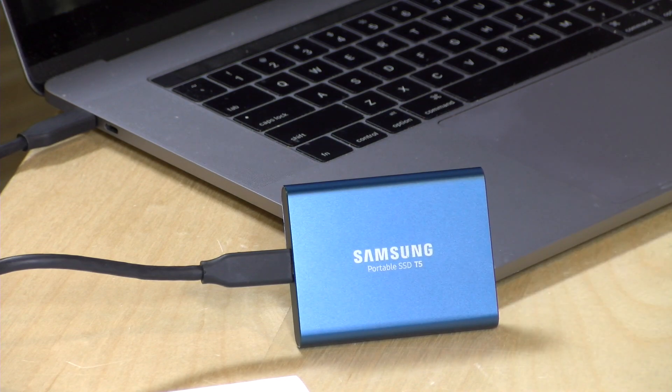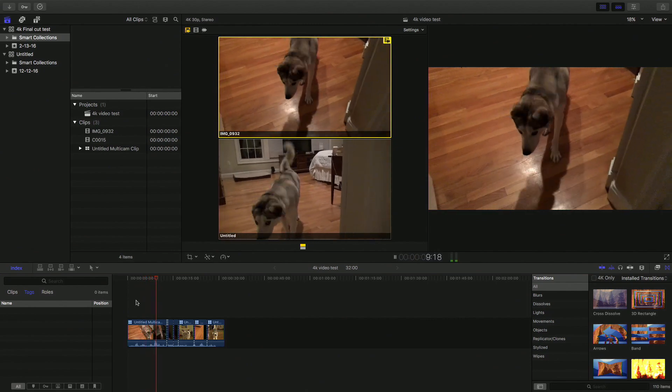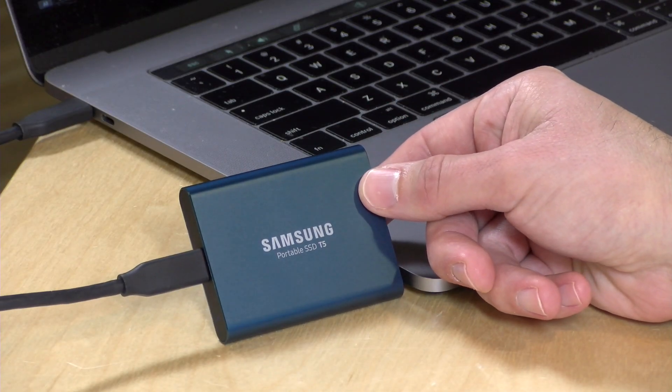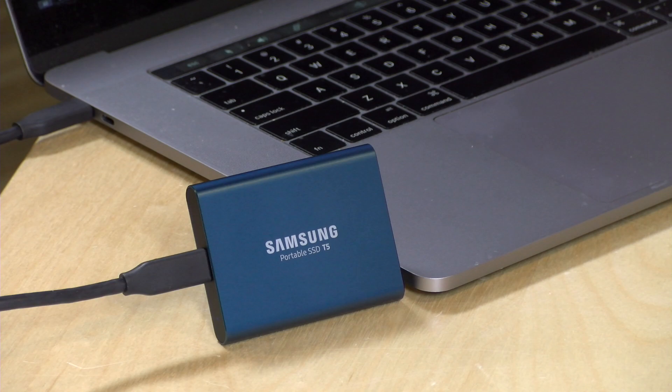We're going to be seeing a lot more of this three-dimensional flash memory in the coming months, including even on little flash cards. This is one of the first products out of the gate with that technology. For a real-world example, I've got a multi-camera 4K video project running in Final Cut Pro 10 on the Mac — something that typically chokes a traditional spinning hard drive because it has to provide enough bandwidth to keep two 4K streams running simultaneously. This drive handles it without a problem, and you also get the ruggedness of being able to move it around while it's in operation without risking data loss, which is something you could never do with a mechanical drive.